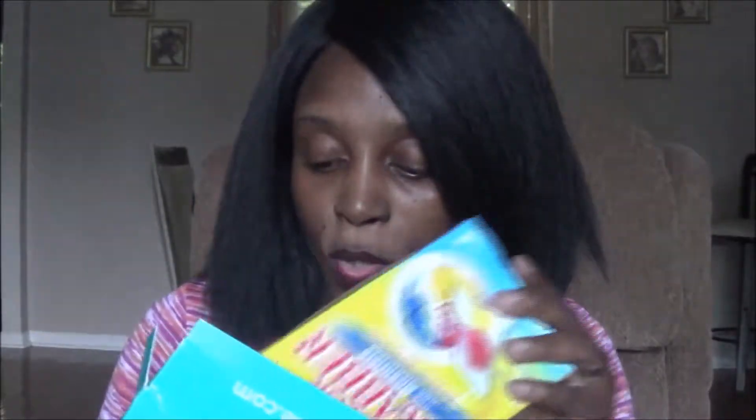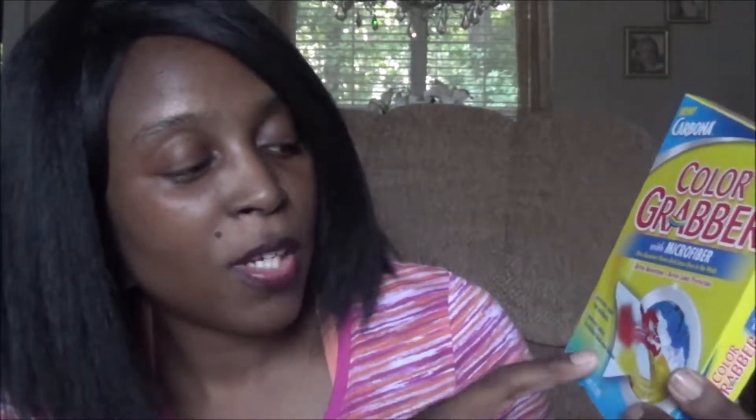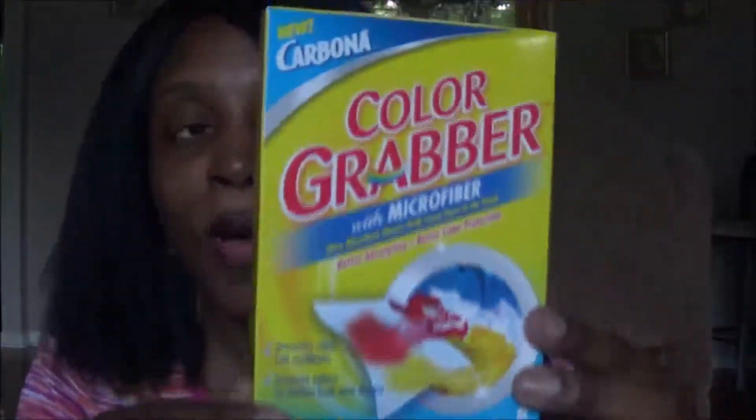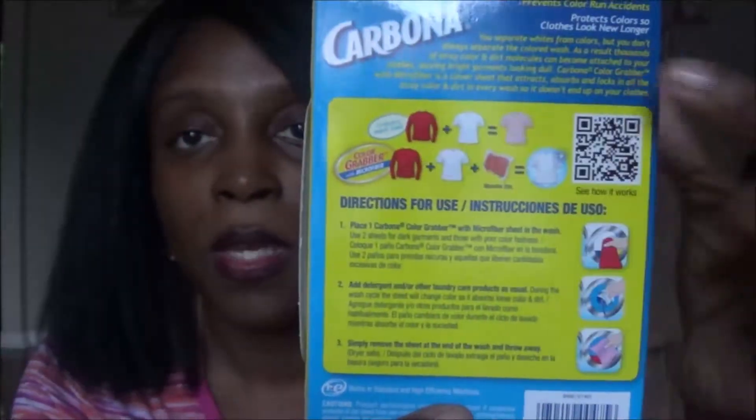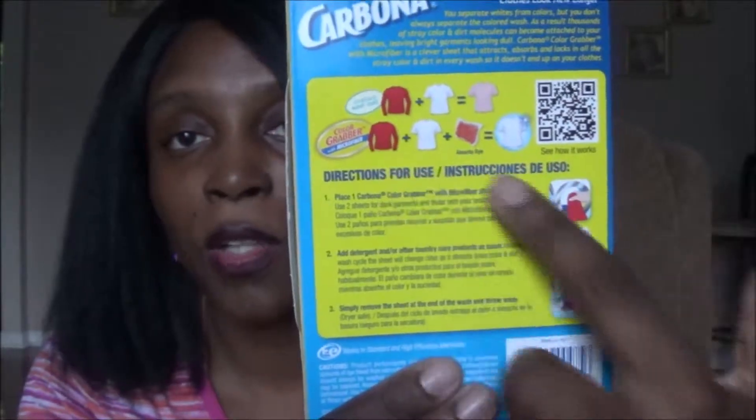So I'm going to start going through the samples. The first one is the Color Grabber from Carbona. This is new — it's a color grabber with microfiber ultra-absorbent sheets that grab loose dyes in the wash. It prevents color runs and accidents from bleeding onto your other clothing and protects all your colored clothes so they look new longer. This sample comes with eight sheets, so eight washes. On the back it shows how it keeps your colors the same and your clothes looking newer.